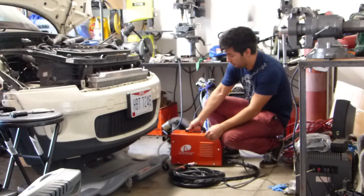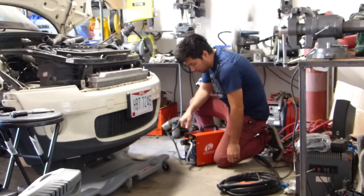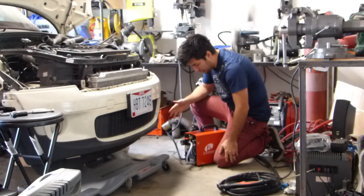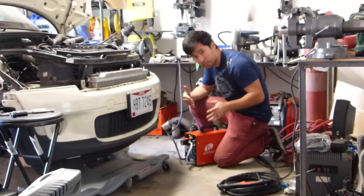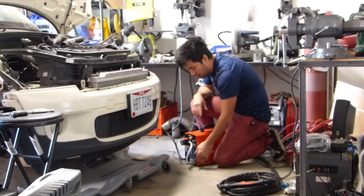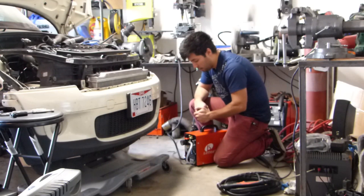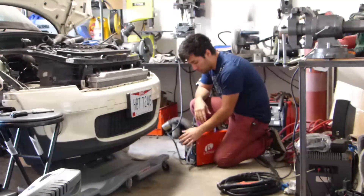Another good thing is that it comes with a regulator — not built-in, but included in the set. This regulator seems to be pretty decent; it doesn't seem to change a huge amount with pressure drops. You definitely want to make sure you have clean, dry air going to the machine. If you don't, you end up burning through consumables a lot, so it's nice to have a good filter setup.